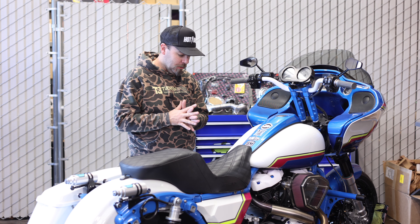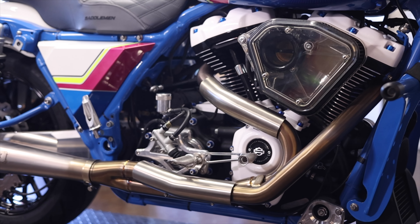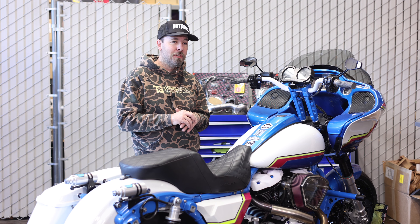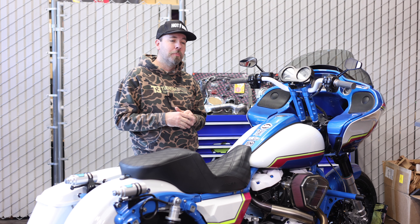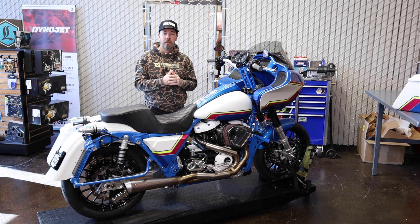I dig the look and everything. I did white covers — white powder coat on all my engine covers — which is just a little bit different. Some of the guys around here call them the toilet bowl covers, but whatever, it's cool. I like it. It's different and it kind of matches the paint.